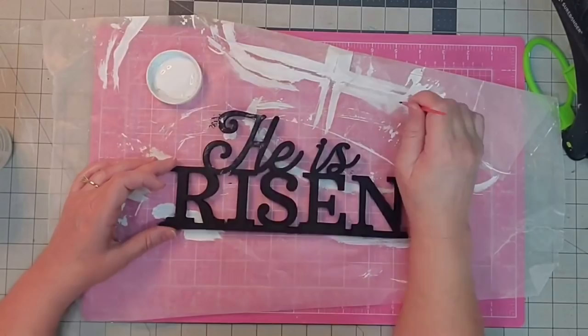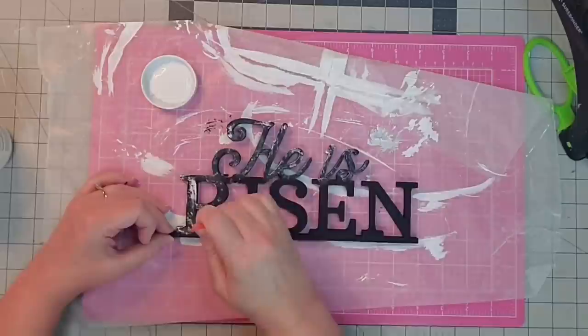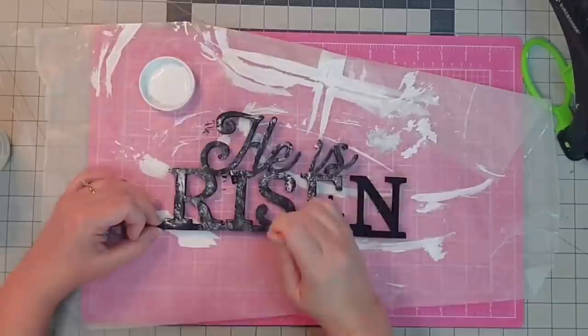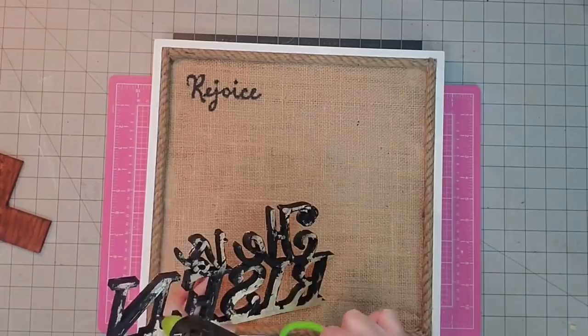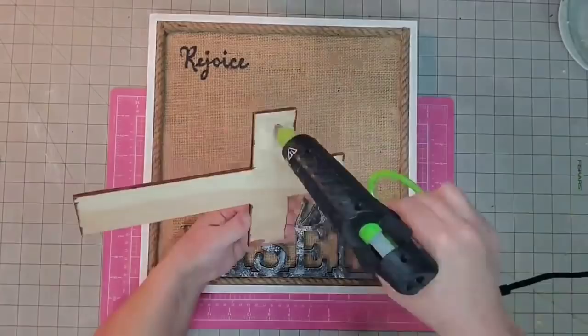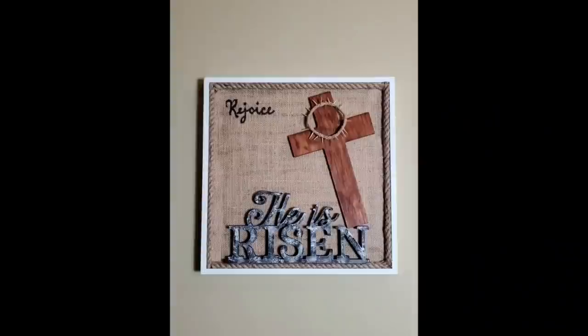Now I'm taking one of these cheap disposable paint brushes and my Waverly white chalk paint to go in and distress the 'He Is Risen' words — I kind of want them to look like stone, so I randomly apply a little more in some places and less in others. Then I'm just using a little hot glue to secure the words to the middle bottom of my frame — 'He Is Risen' — and then I'll glue on the cross at an angle and put on the crown of thorns. And there's our completed sign.